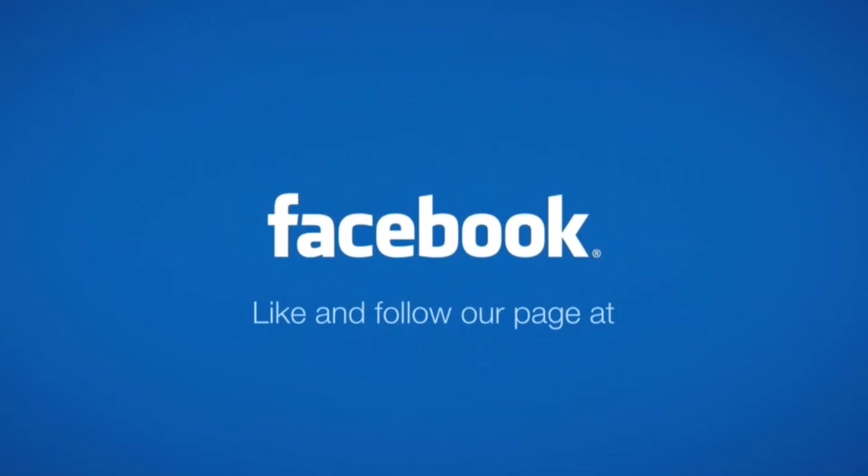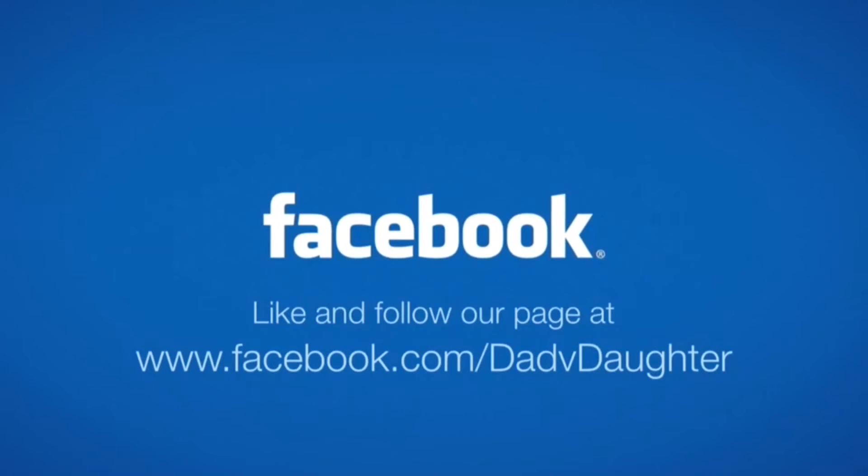Like and follow us on Facebook to stay current on our show schedule, sneak peeks at future shows, and to interact with us.